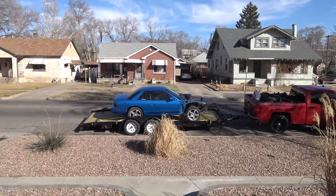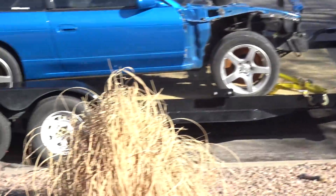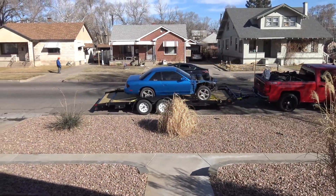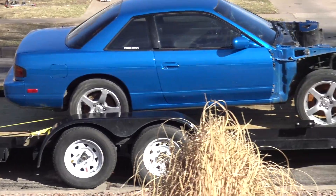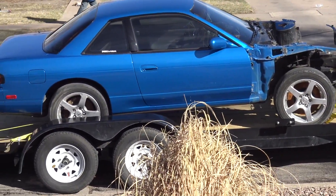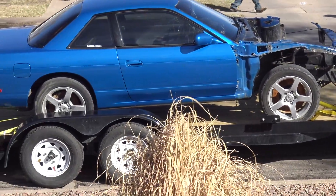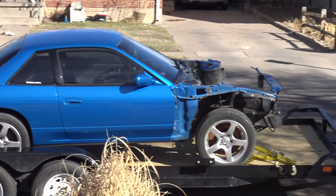All right, so we got the 240 loaded up — Aaron brought his truck and his new trailer. It's pretty premium, it's nice because it's so low — we didn't even have to strain ourselves to put it on the trailer. It's loaded, and everything's in the back of his truck. Now we're going to go off to the big 40-foot container and stuff this in there.